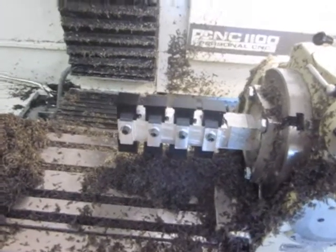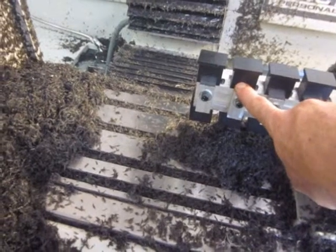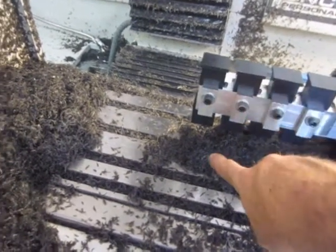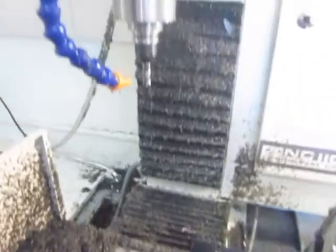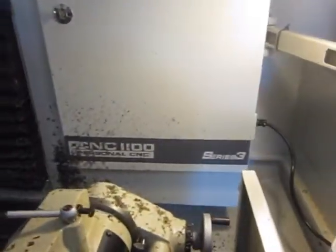I've got new parts loaded in. The parts that were on the first operation are now here on the second operation, and I've got some new blanks in on the first side. I've got tool number one in the spindle and I'm going to go ahead and start up the machine.